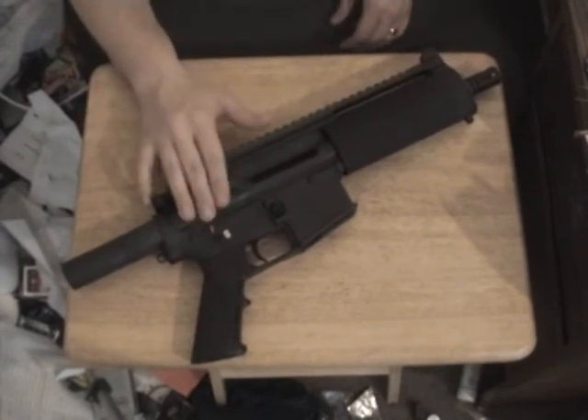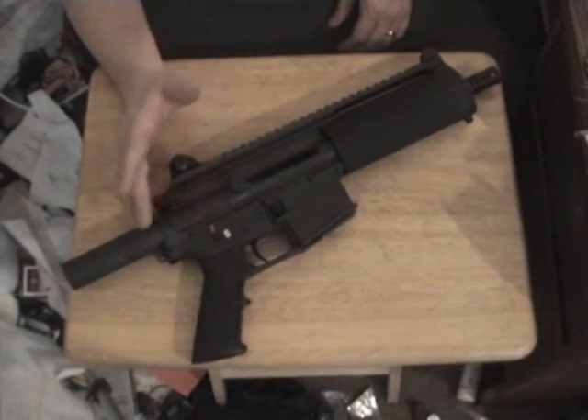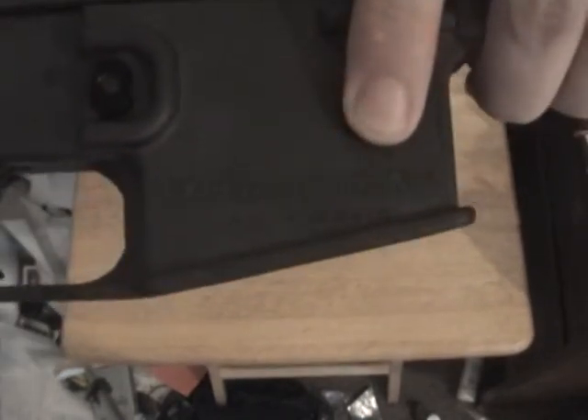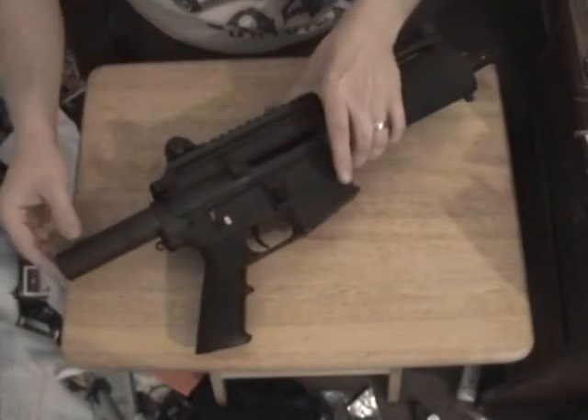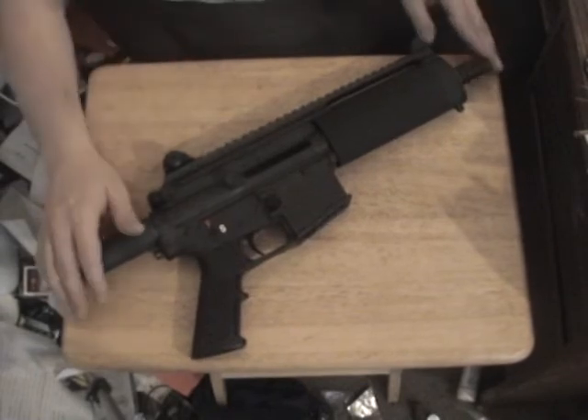There's been a lot of discussion that says this is not a handgun. It actually says 'pistol' on it right there. But apparently that doesn't matter to some people, so I decided to do this video.